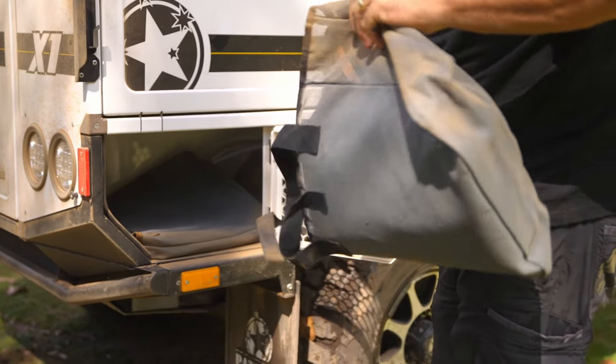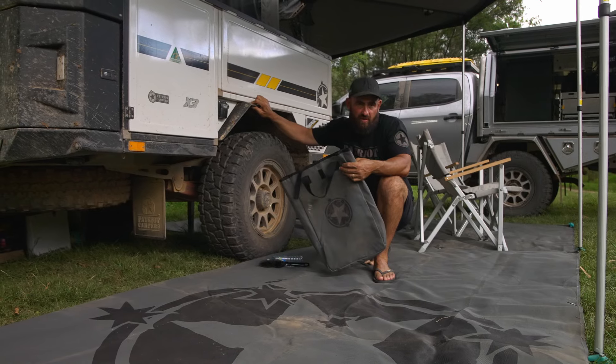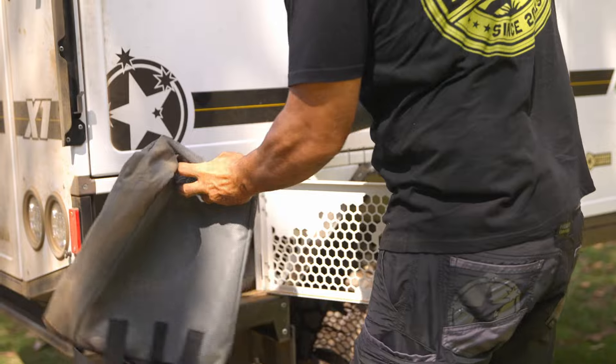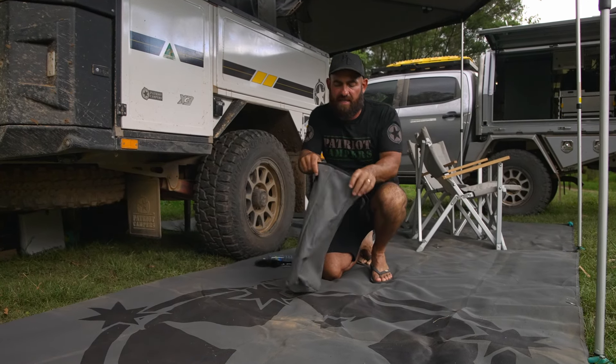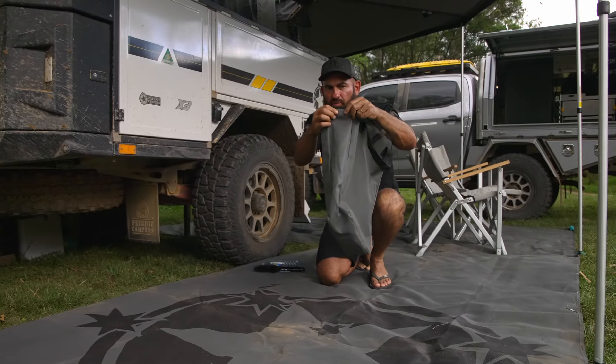They fit perfectly into the wet boxes. We'll normally pack two of the larger sizes and one of the smaller sizes when we go on a camping trip. The bags are a little bit oversized, so they fit really easily inside the bag — little Velcro strap on top. But the material, if you can see it here, is exactly the same. It's got a very fine mesh, it's almost like a fly screen, but very flexible.